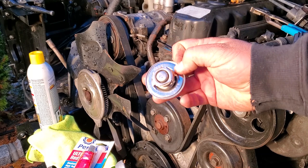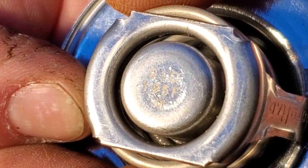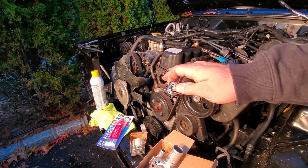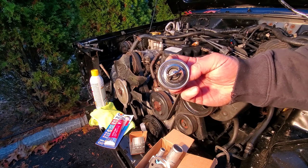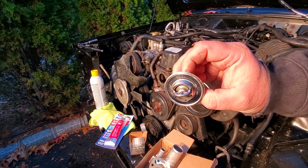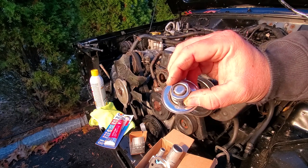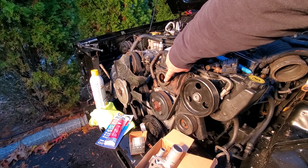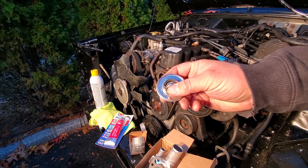We're going to start with our thermostat — this is a 195 thermostat, 91 degrees Celsius, 195 degrees Fahrenheit, which is the OEM spec for this 4-liter. Don't change the thermostat if your XJ is running hot — fix the actual problem. This thermostat has a little hole; we're going to put that hole top dead center to let air bubbles pass through. If yours doesn't have one, you can drill a small 1/8-inch hole at the top. Get it seated nice and flush in that groove with the hole right at the top.